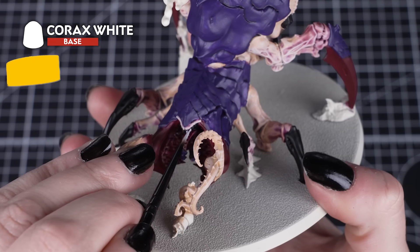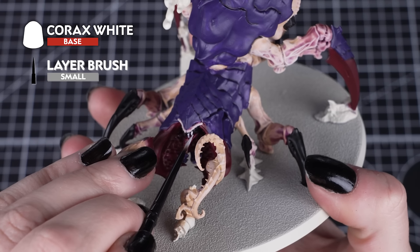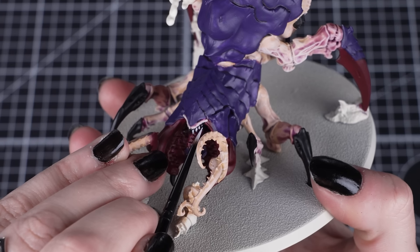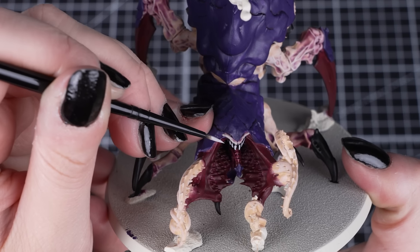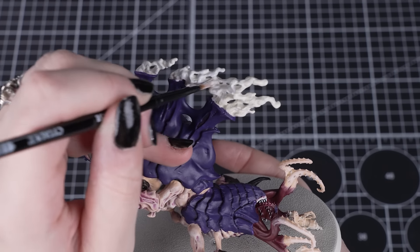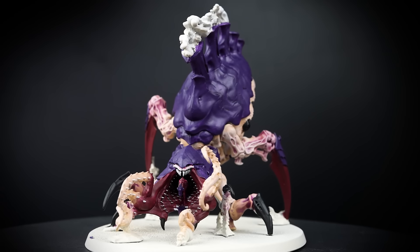Next we'll paint the teeth with Corax White and a small layer brush. Picking out the teeth will really help them stand out from the black base coat, finishing off the face with a lot of detail with little work. We can also tidy up the smoke plumes on top with this colour, ready for our next paint.